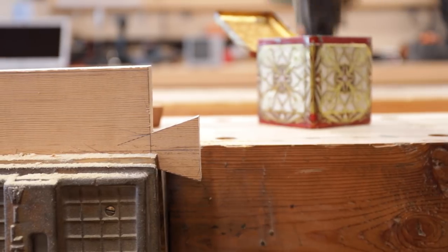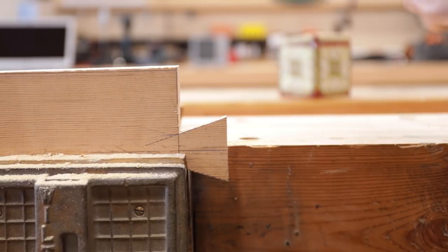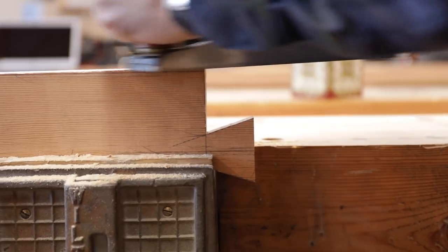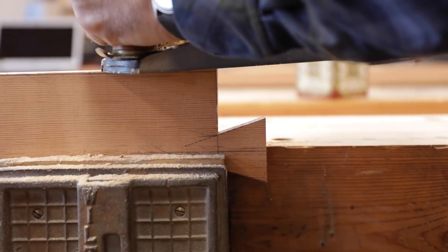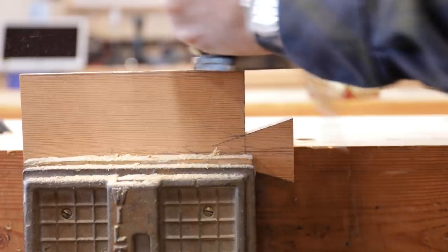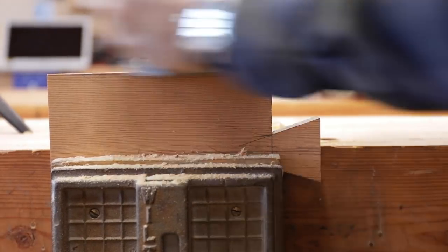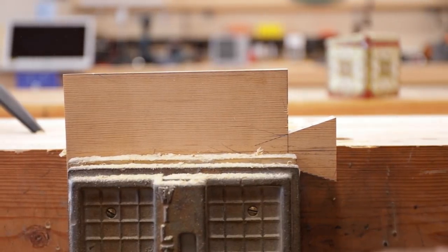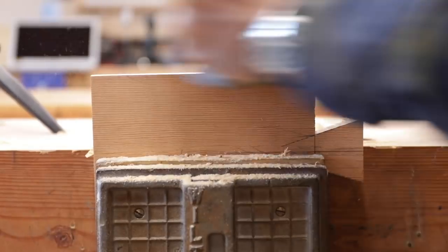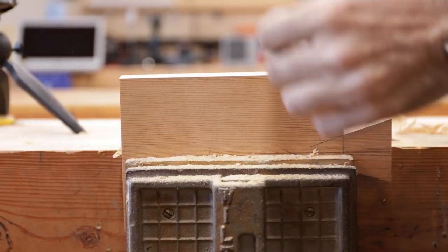I'm not going to worry about making marks — we'll just eyeball what looks nice as far as that little bevel, anywhere between about five and ten degrees. First we'll plane down to our dimension line so we're symmetrical on both sides and get that flat. Then I'm going to turn the plane at a little bit of an angle and knock that off, watching until I draw a point on the edge — just like that.